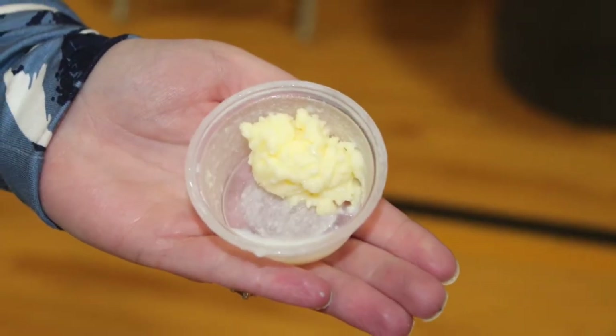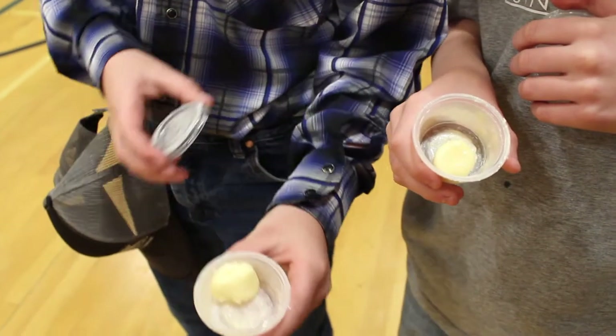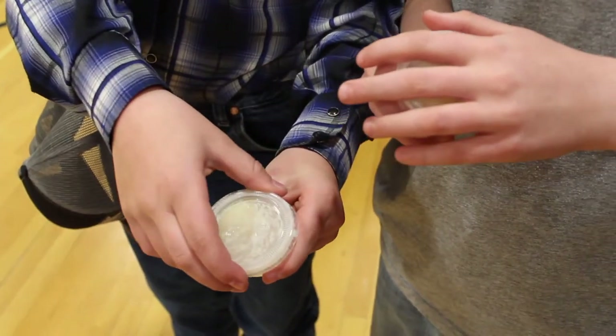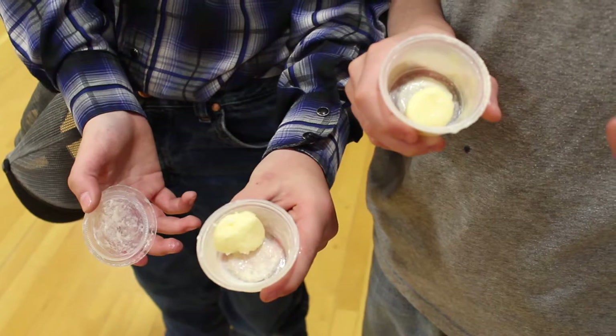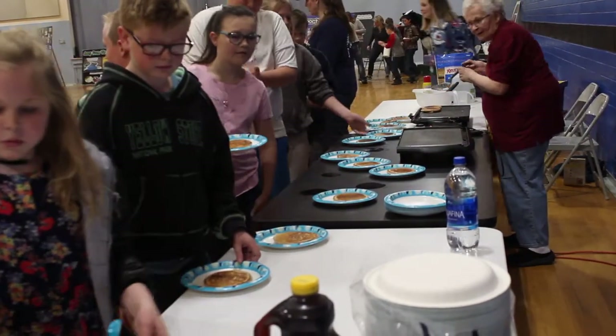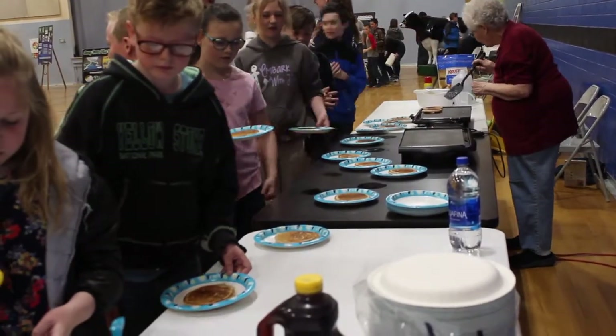Remember, you'll need to leave five to ten minutes at the end for kids to open their containers to see their butter. Some areas will bring crackers or something for the kids to put their butter on. Even more fun is to combine this with the wheat module and have the students put their butter on the pancakes they helped to create.